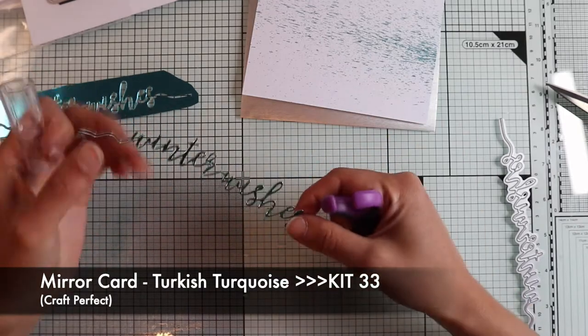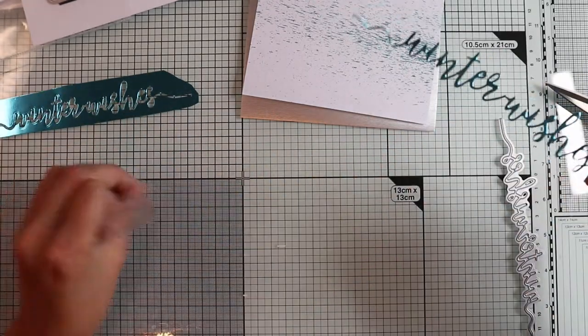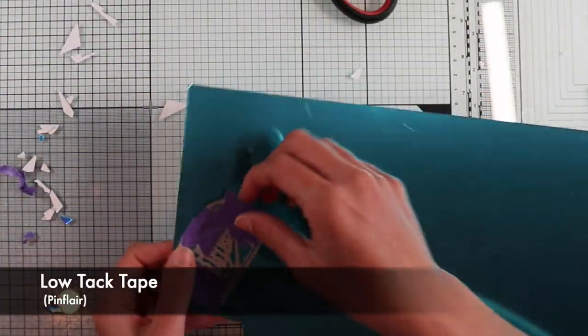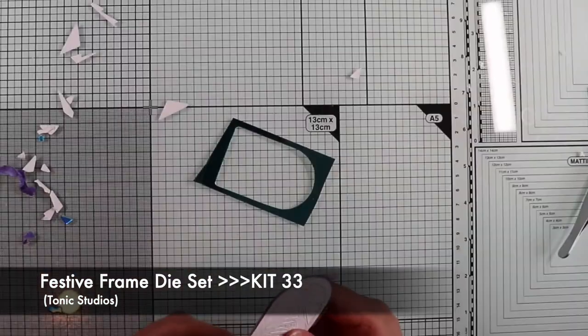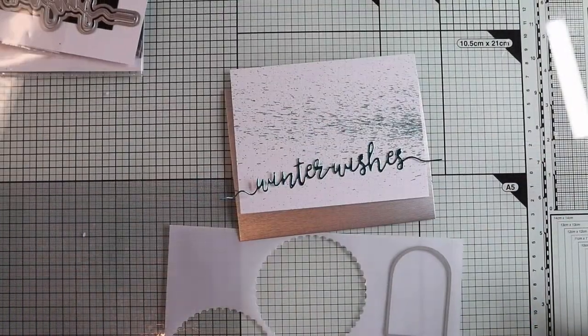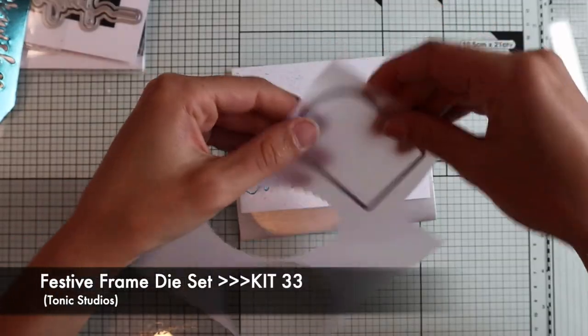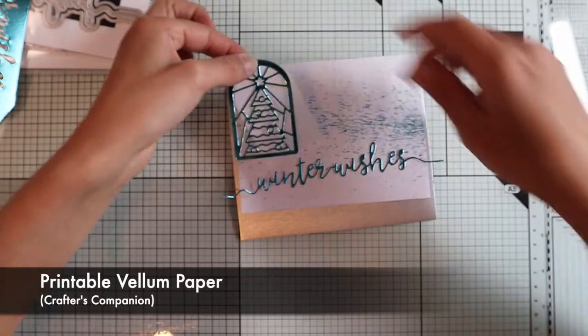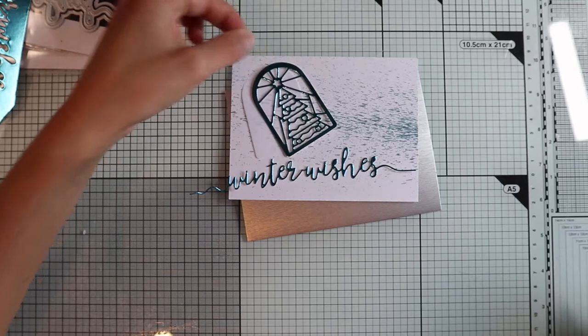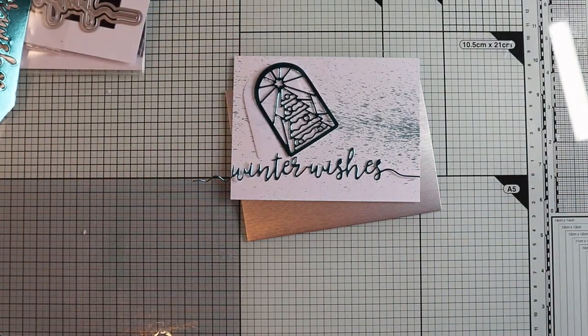I used the dark turquoise mirror card to die cut the sentiment. With the same mirror card, I'm going to create my focal point — actually it will be a kind of tag. I'm using the Mosaic Christmas tree die with the matching die that cuts out the shape of the window. On a piece of vellum, I'm going to die cut only the base shape, obtaining a subtle background for my window that will make it stand out slightly from the background without completely covering it.